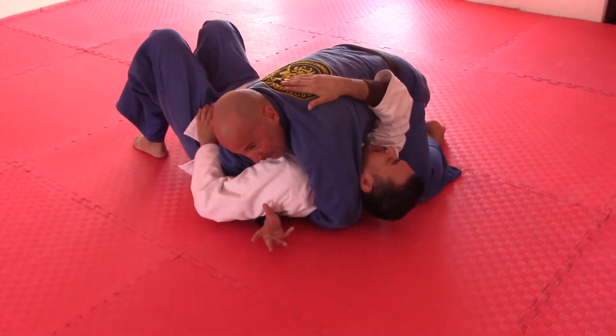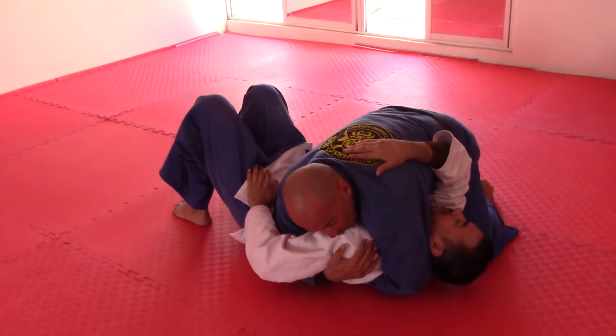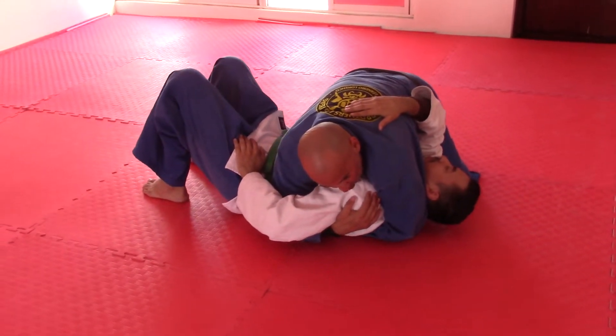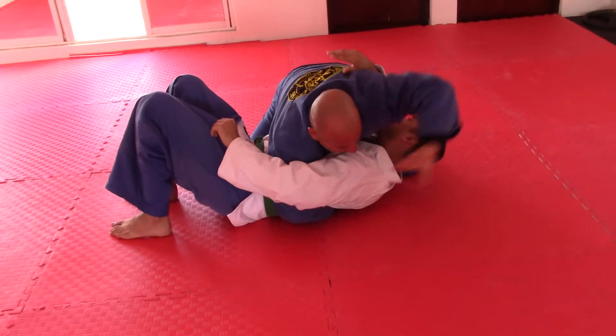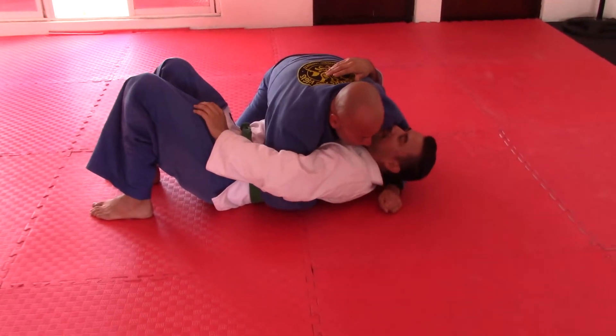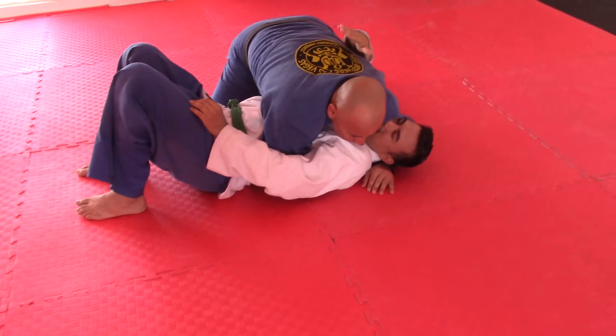The trick with pressure is always having an arm at the spine ideally. For control position number two, I take the hand that's at the spine, grab the shoulder, switch so now this hand is at the spine, the other comes over to pressure the shoulder, and that same leg straightens out.